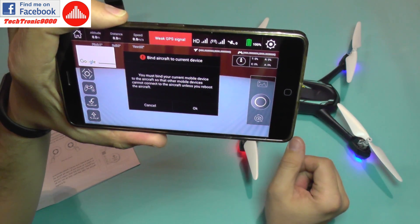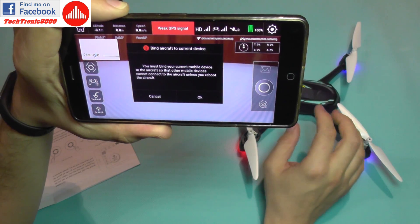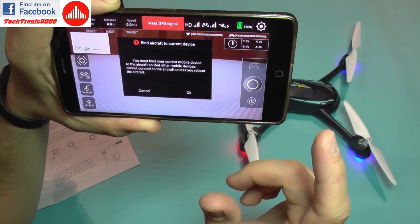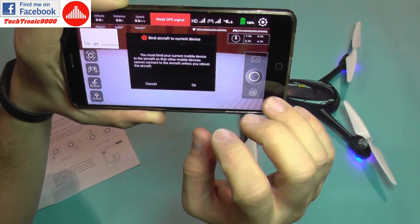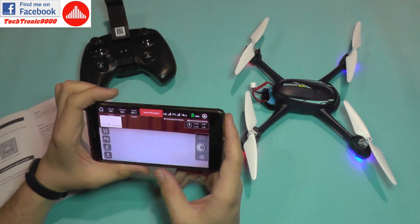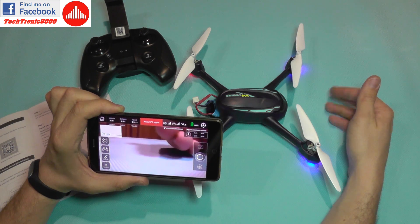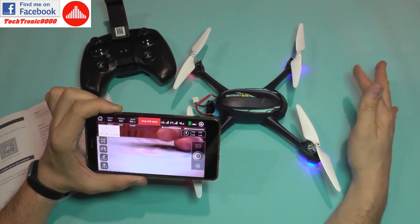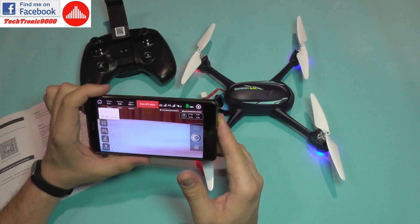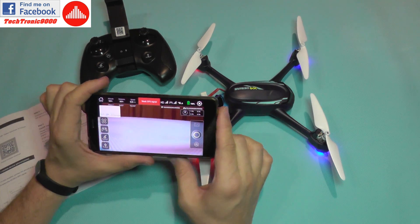I bind the app to the current mobile device so other phones can't connect to the aircraft unless it's rebooted. This is a safety feature, since the default password of 12345678 could allow another phone to hijack the drone. The live image has a bit of lag — noticeable but acceptable, since you're not racing with this; it's for moderate flying and taking pictures.